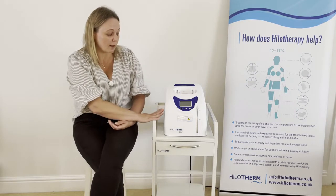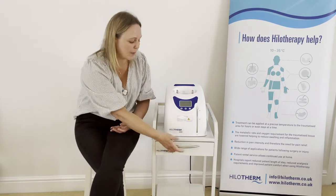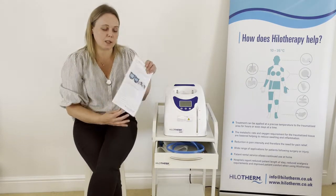Many of the Hilotherm clinic devices are supplied on the trolley — yours may or may not be — but if it is, please make sure to look out for this laminate.